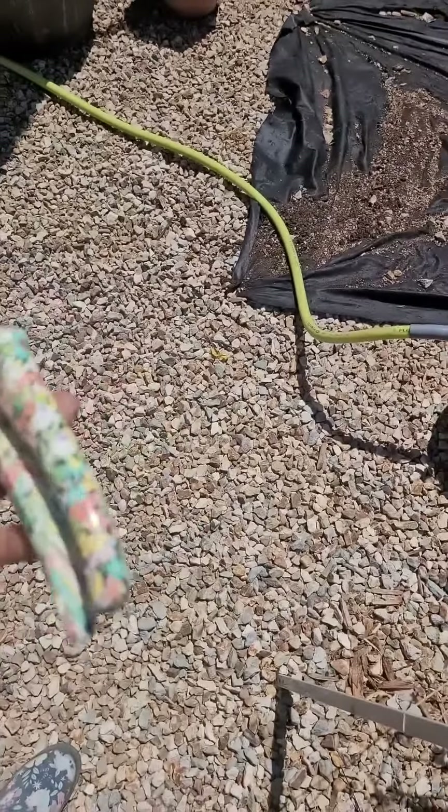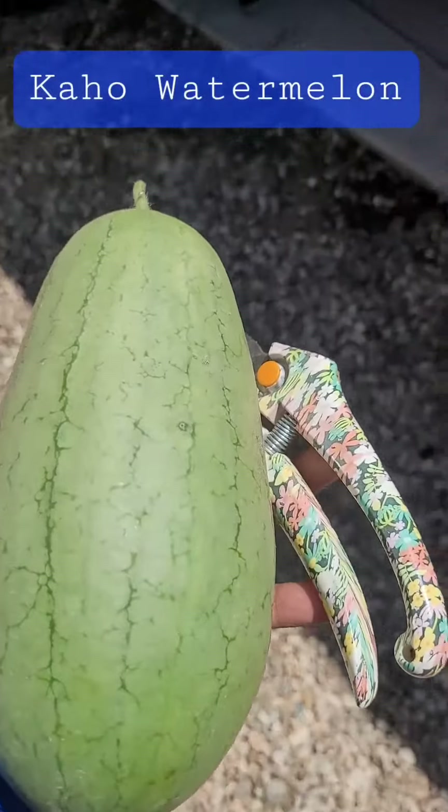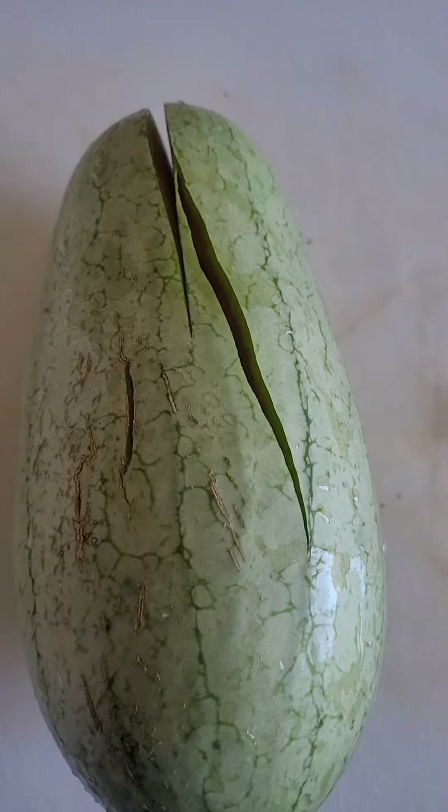It is a nice size, little personal watermelon. Let's take it inside and cut it open. And as soon as I stuck the knife in it, it did this.